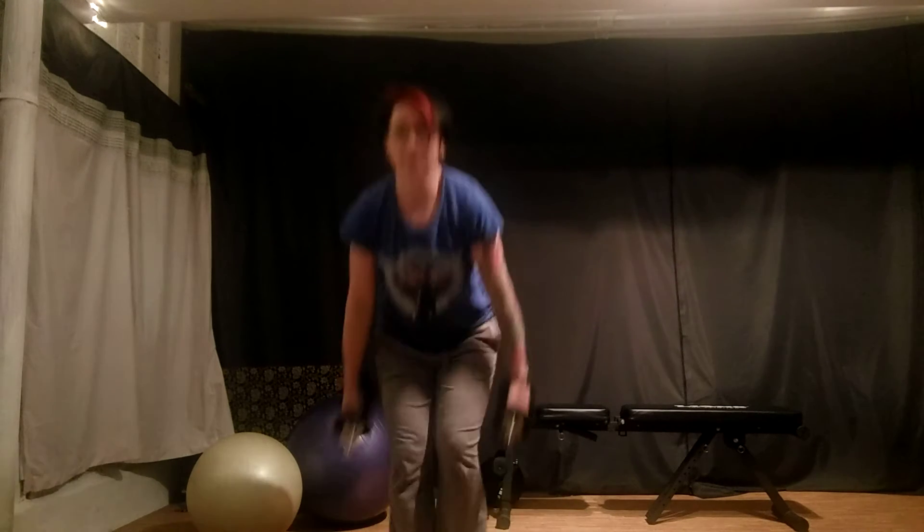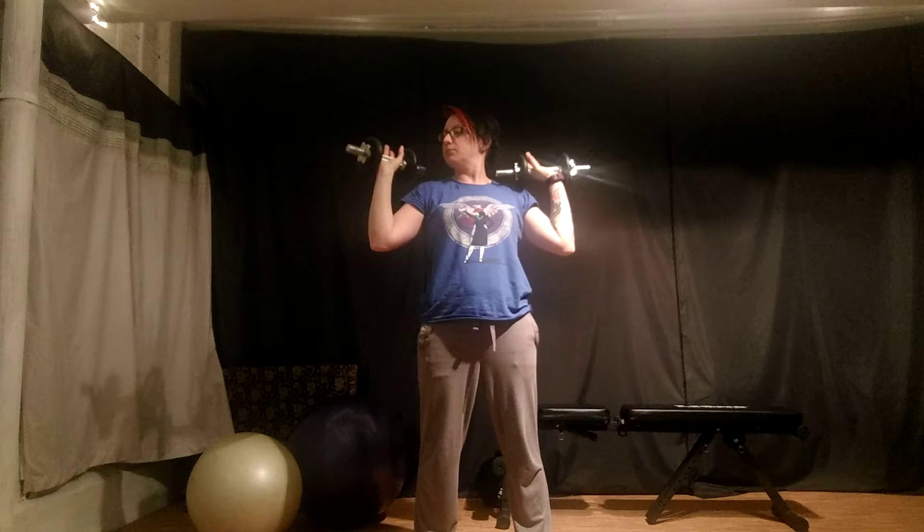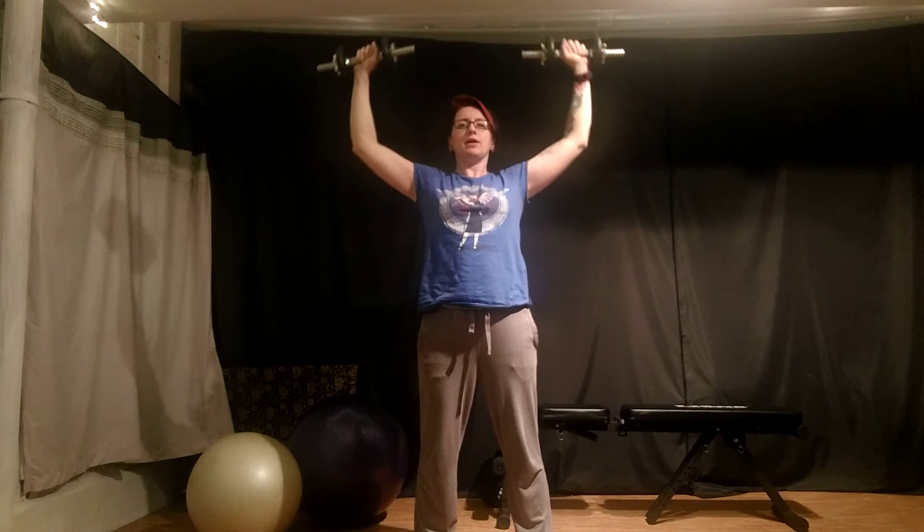Dumbbell Overhead Press. We're going to start with a pair of dumbbells and you're going to rack them up to your shoulders so palms are facing forwards. The dumbbells are sitting neatly in the little cup between your thumb and your palm. We're going to hold them about the height of the ears and we're going to press towards the ceiling and lower back down again under control.